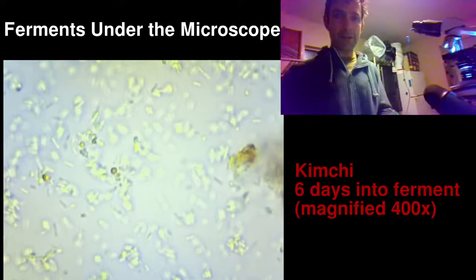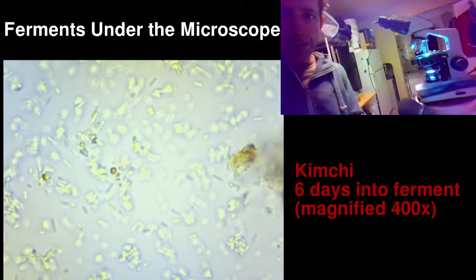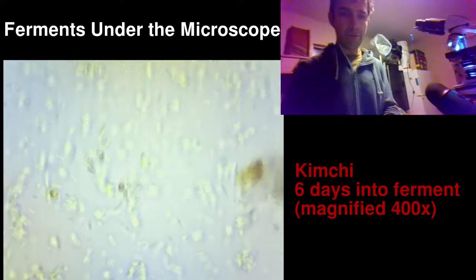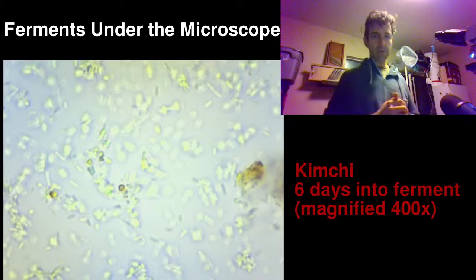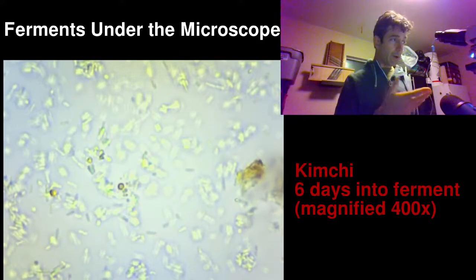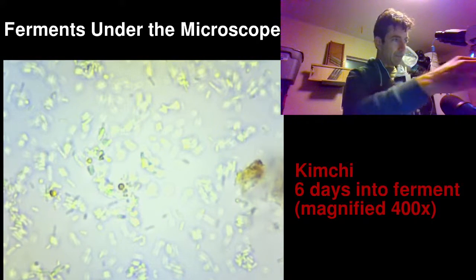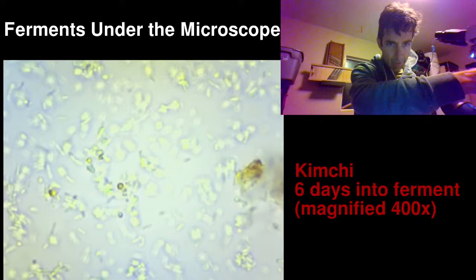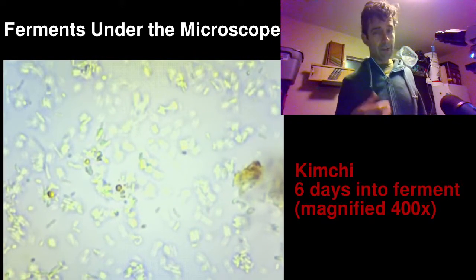You put that together and then place the slide onto the microscope stage, where the light is emanating from beneath. Then you just focus and dial it in to the right magnification. So really what we're looking at right now is that droplet I took a couple hours ago.